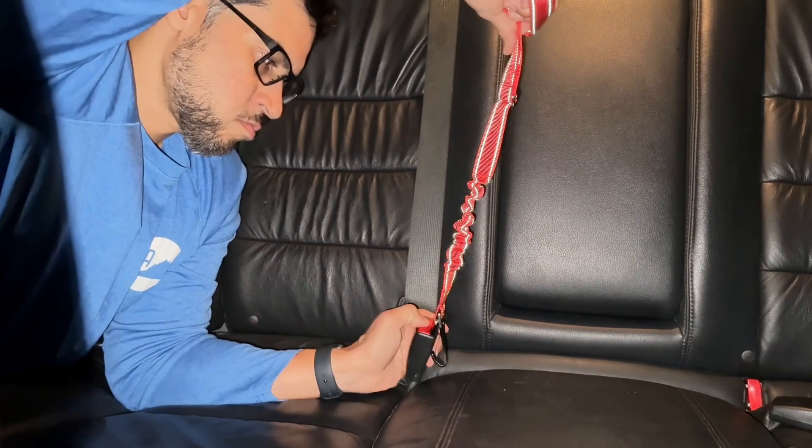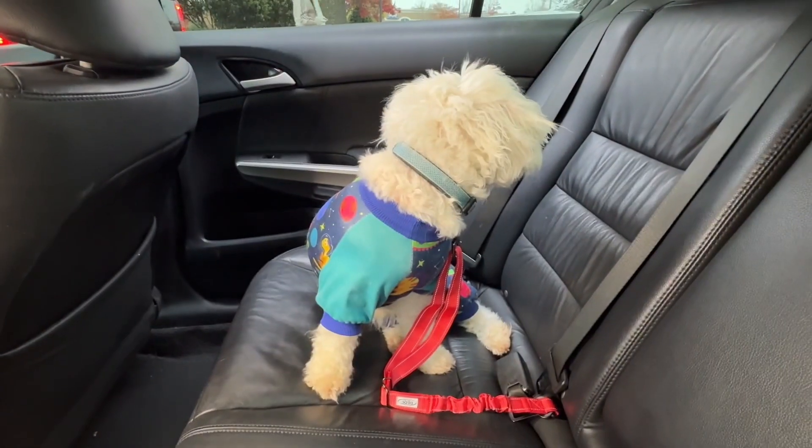To release, simply press the seat belt release button and it comes right out.